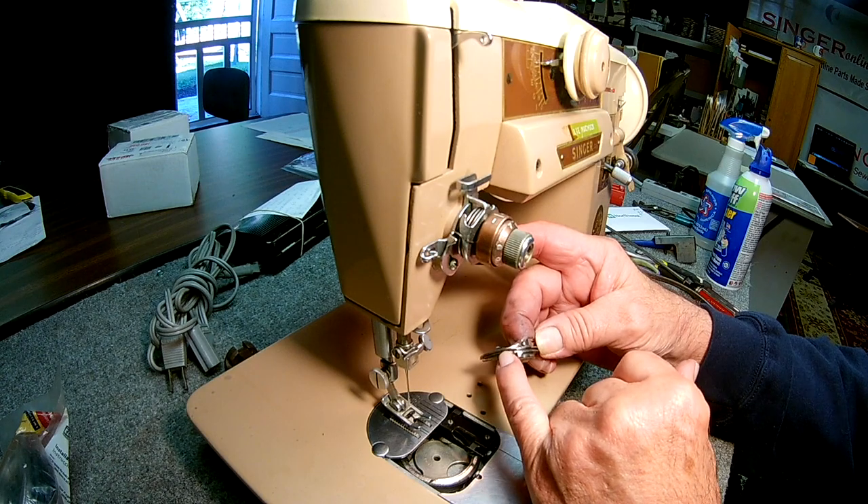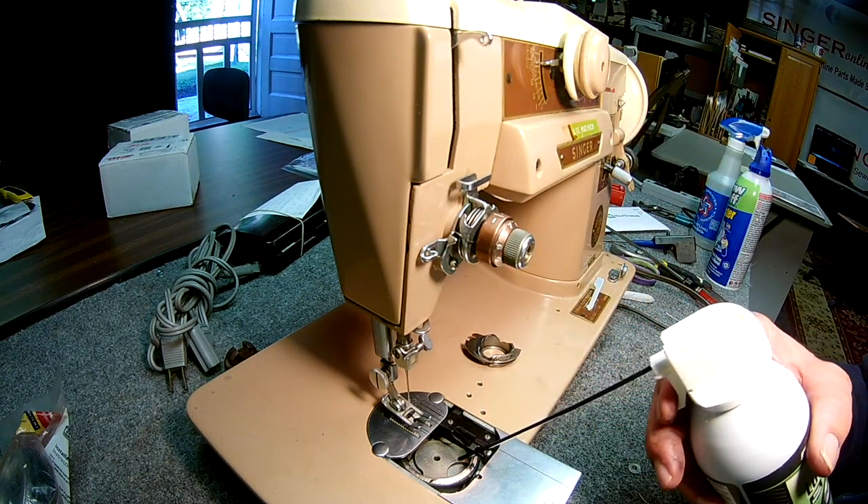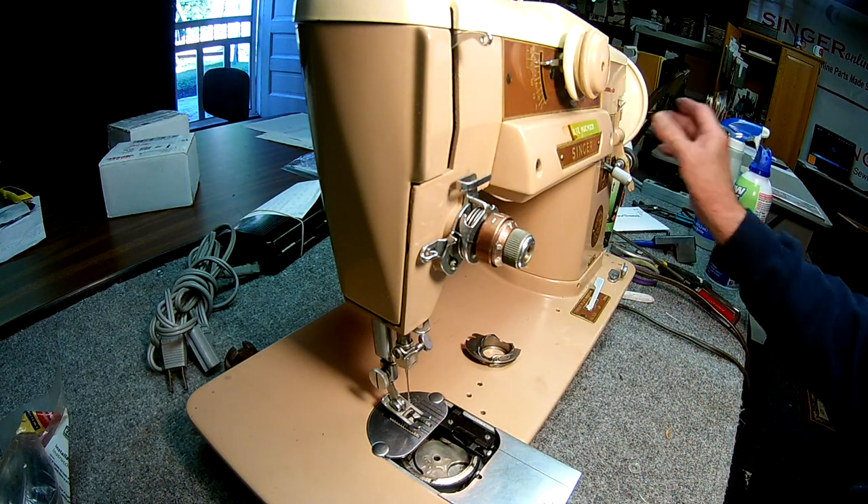Make sure you clean this groove in here — sometimes it gets lint build-up. Make sure you lubricate the underside of the hook right here, and also the hook lip where the case rides.